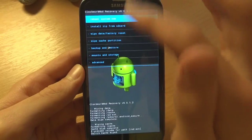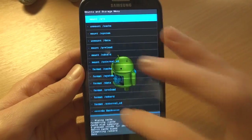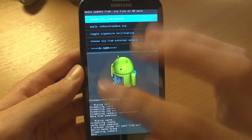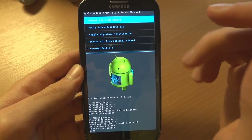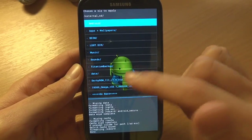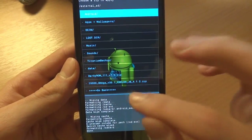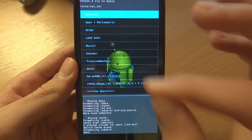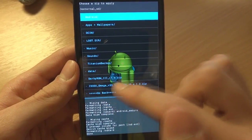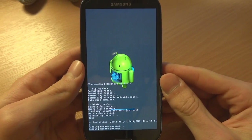Go to Install Zip from SD card and what I'm going to do is format the SD card. The ROM is on my external SD card — if you do not have an external SD card, don't format it or you'll be left without any ROM. Go into the external SD card — I've got Omega ROM there as a backup, always keep a working ROM just in case. I've got Darky ROM V7 over there and I'll flash that.